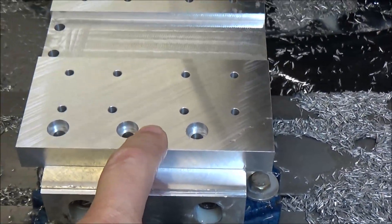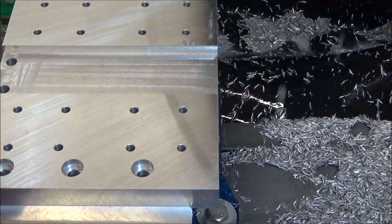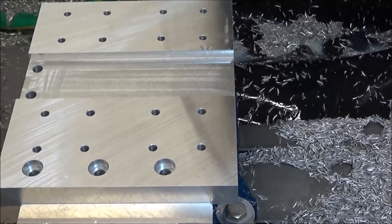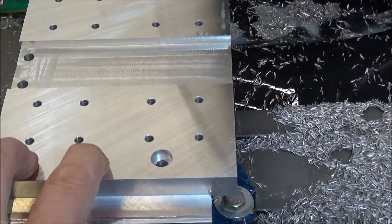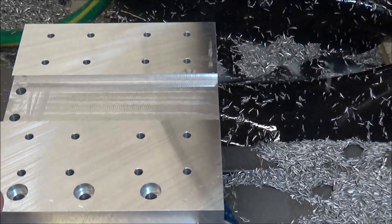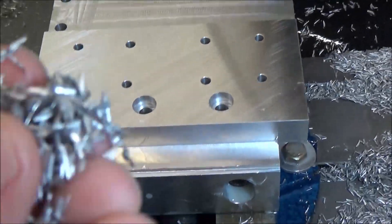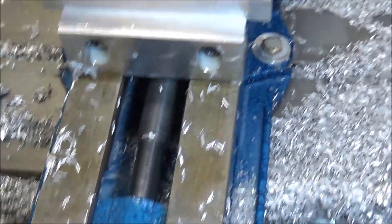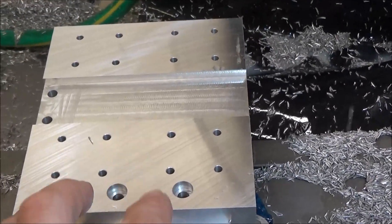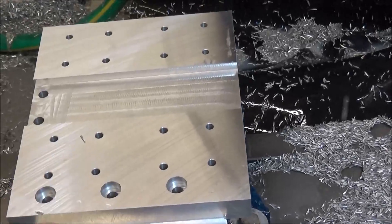I really like this Mic 6 — I like the way it machines. It's a little bit different; it's not as gummy, I guess is a good term. You can see with the chips — they look quite a bit different. And the drilling operation, it seems like it can take a lot more feed rate and RPMs. It really breaks chips pretty well.